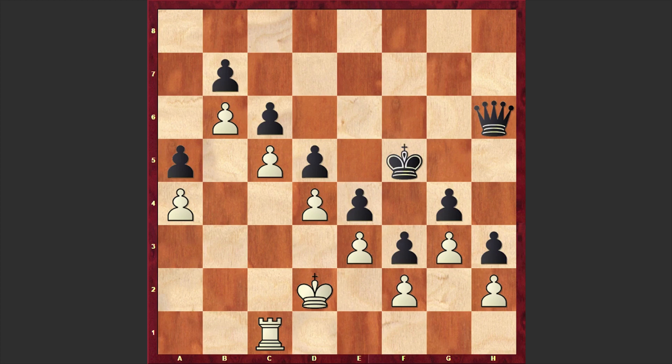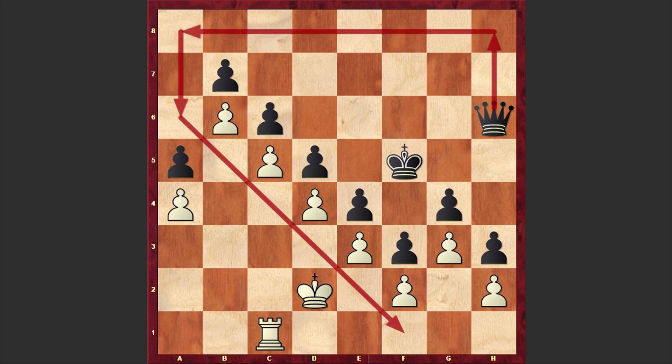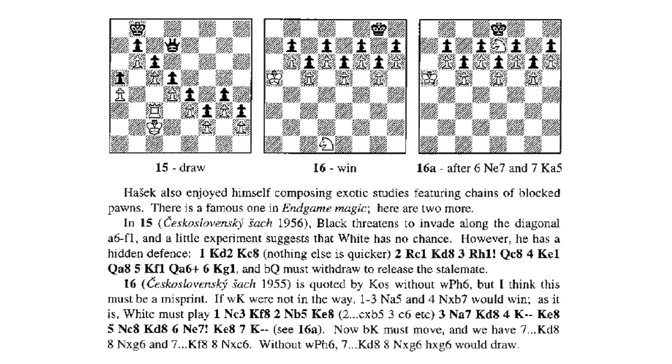King goes to f5, and now the question arises: how is white going to make progress? The thing is that there is a very vulnerable f1-a6 diagonal which black can use to intrude inside white's camp. It seems like there is no way of covering all the essential squares — there are too many vulnerable squares and you can't cover them all. But luckily, white has an entombment motif in his arsenal. Quite possibly this puzzle is a refurbished version of one first published in 1956.